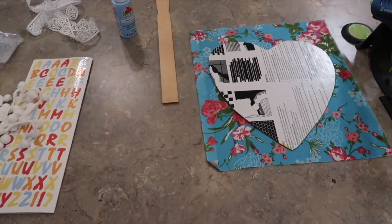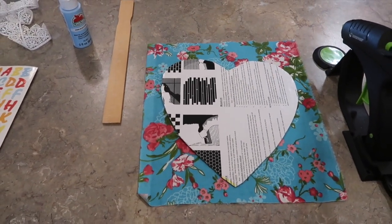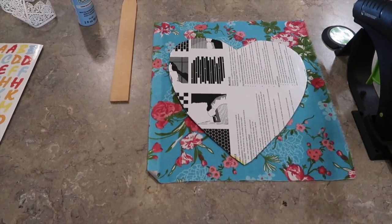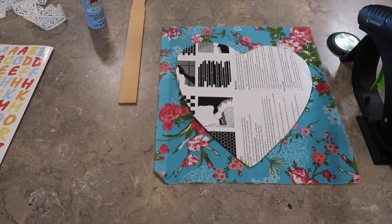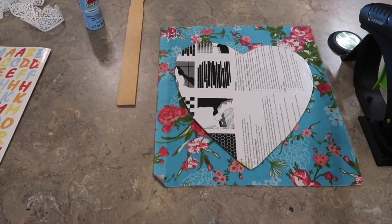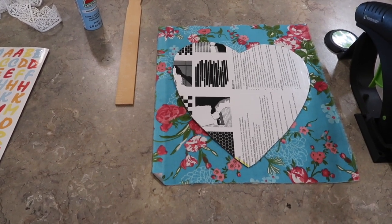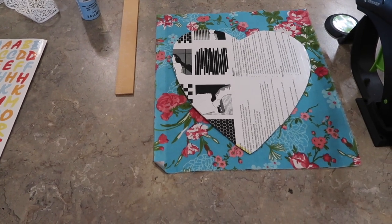Hey friends, thank you for stopping by Mimi's Mixed Bag. If you're new here, I want to welcome you, and if you like what you see today I would love for you to hit that subscribe button. Today I'm bringing you an old vintage craft that's been around since the mid-80s called a grandma's paddle. Some of us are lucky enough to still have our grandmas, and it doesn't take but less than an hour to make.